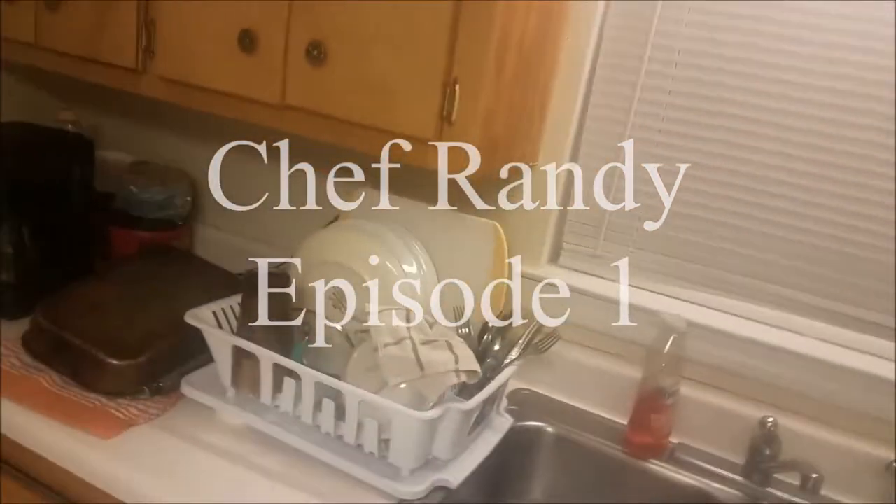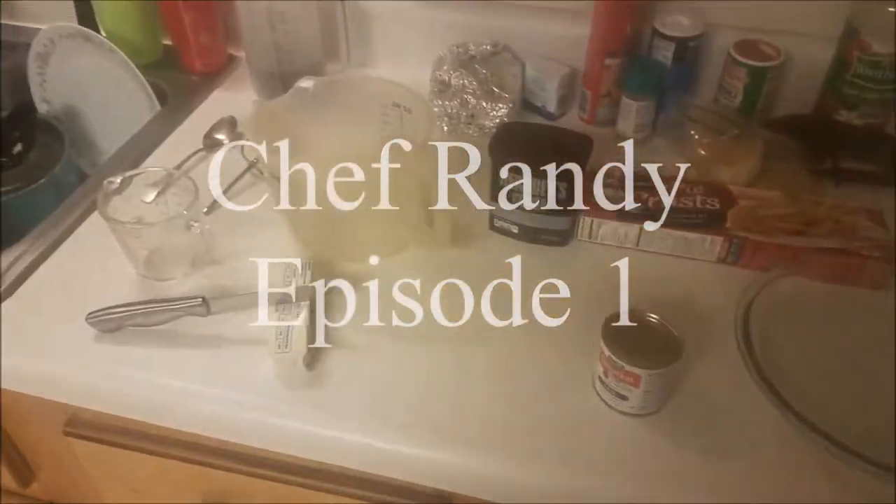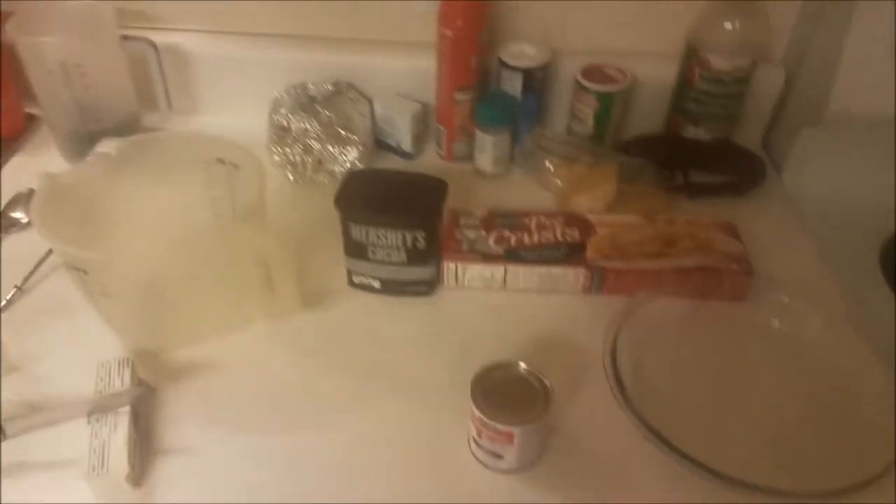Alright everyone, welcome to the first episode of 5th Lenny. Today we're making a chocolate pie, but first things first, we're going to wash our hands, because if you don't wash your hands before you cook, don't cook for me.